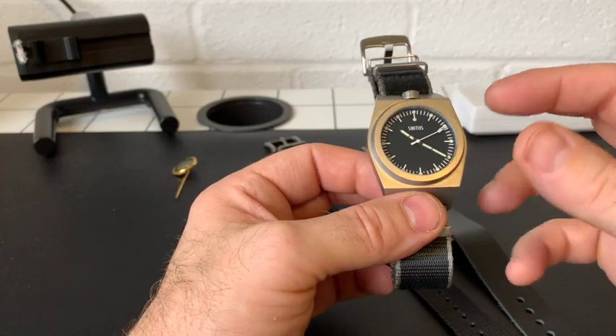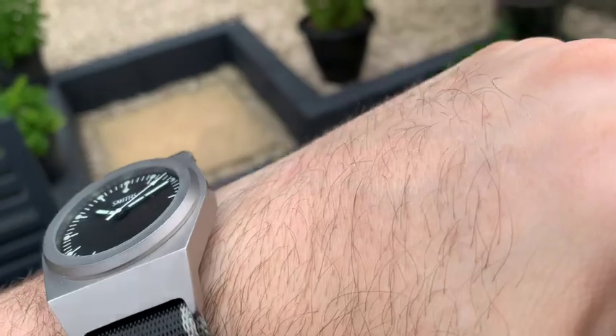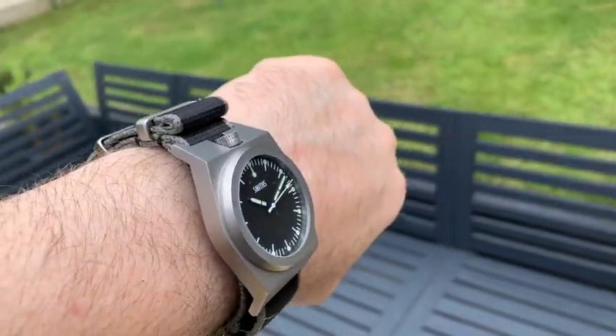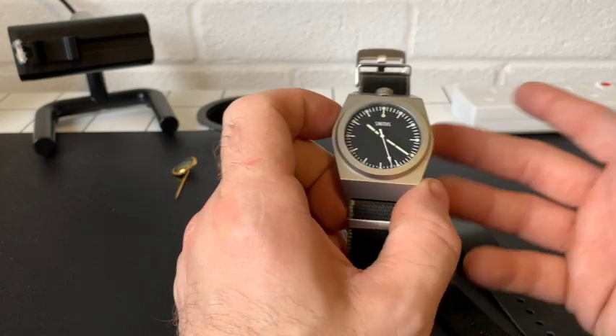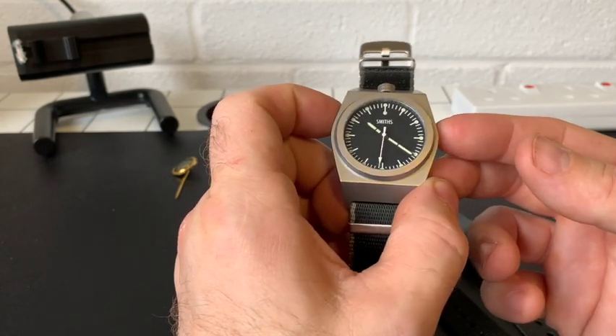Normally on a review I'd start from the dial and work my way out, but today let's face it, this is all about that case design. The case design is so unusual and it's the brainchild of an Italian designer, Giovanni Morio. He basically contacted Smiths and they came up with this watch.